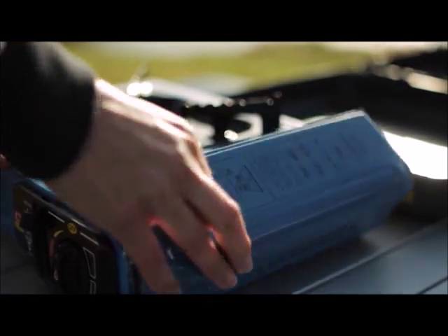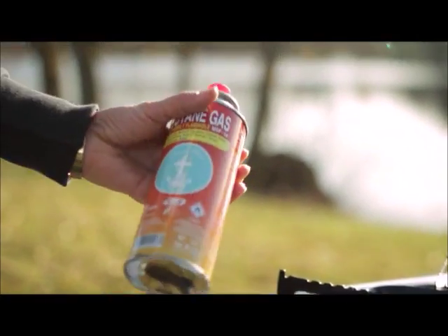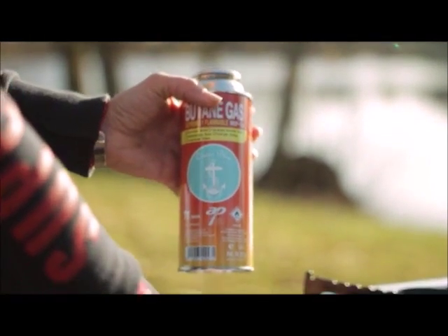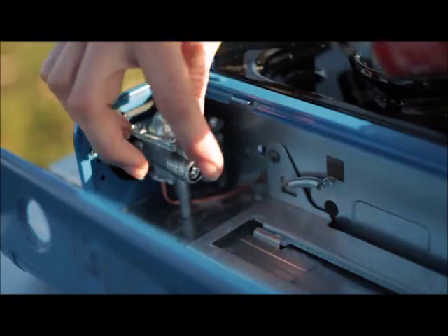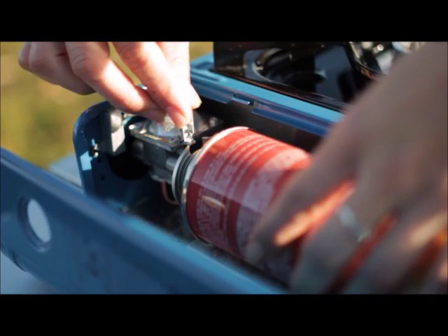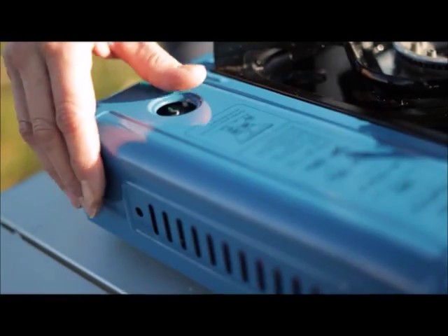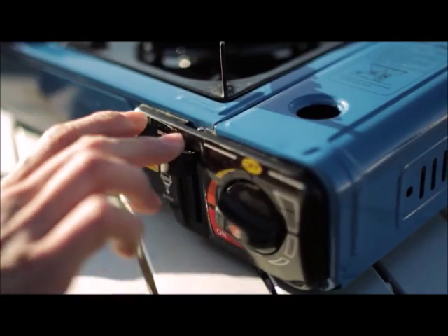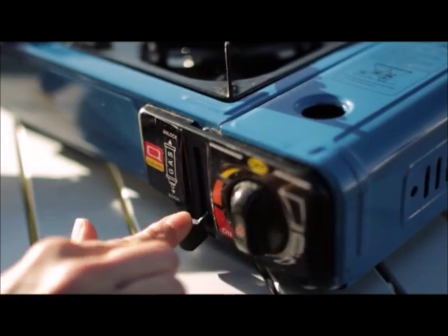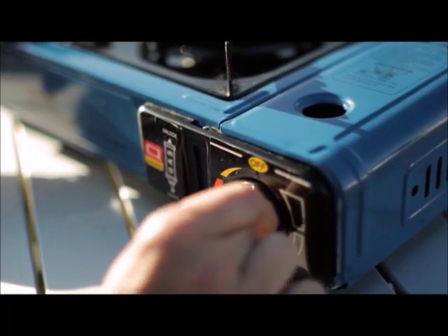Remove the red cap and insert the gas canister into the compartment at the side. Now lock the canister in place using the lever on the front. You won't be able to lock the canister in place unless the main control is set to off. To light the cooker, turn the dial all the way round until you hear a click.